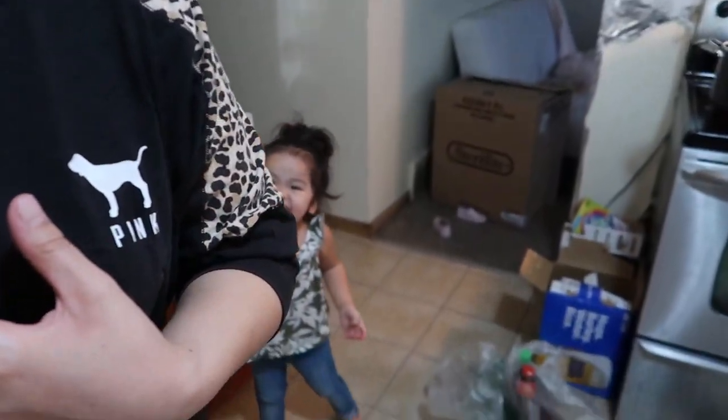Hi guys, and welcome back to my channel. I will be making my signature kanom soup — it's a red curry soup. I always make it with chicken, but today I wanted to do something different and use pork instead. I've been getting a lot of requests to do videos on my recipe, so I will share that with you guys today.